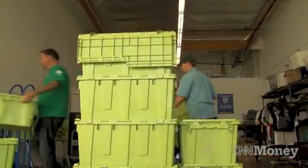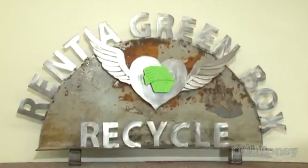The third benefit is there's no trash, and when you move in a commercial setting, when you throw away a lot of trash, you're charged for that. We drop off the boxes, they pack, they move. When they're empty, we pick them up, clean them, sanitize them, and run them to another client.